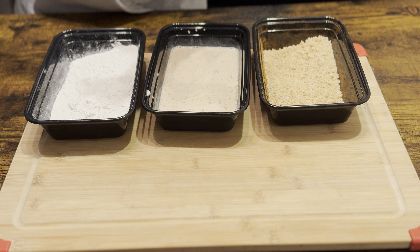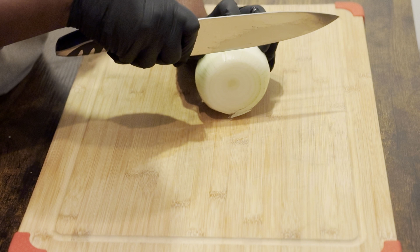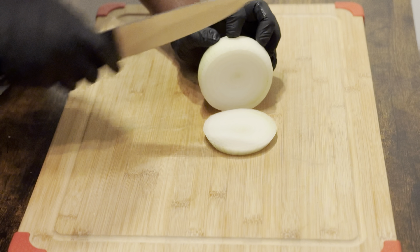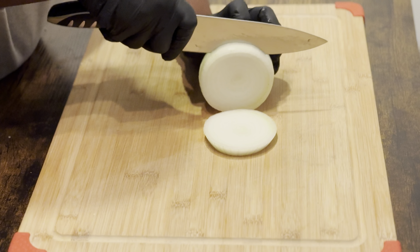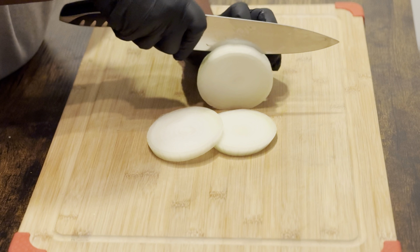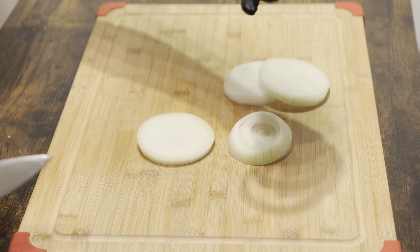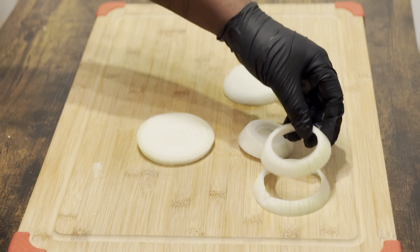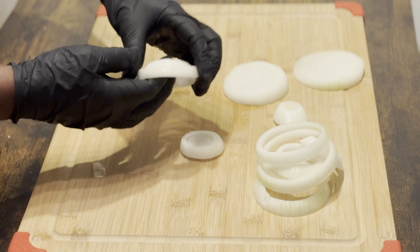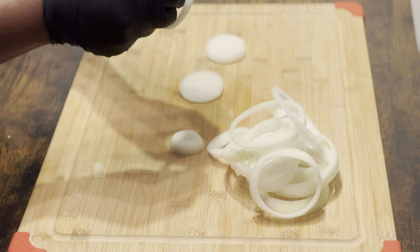Now let's cut this onion up so we can make these crispy cajun onion rings. Onion is peeled — you want the slices probably about one-fourth of an inch thick. Let's cut them all and then I'll show you guys. Now separate your rings — I call it onion slime — you want to peel that membrane off.